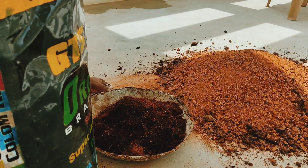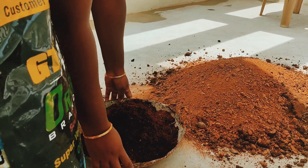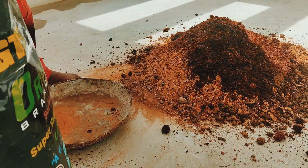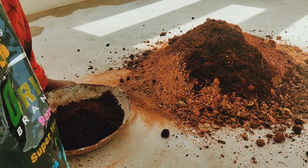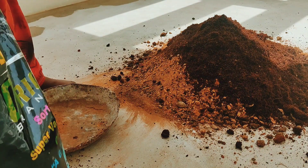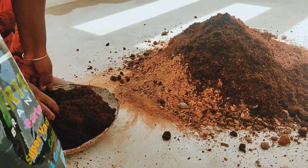We are ready for the food and we are free. We are ready for the best price of the food. I will show you a link for the video. I will show you a 5kg coconut peat.